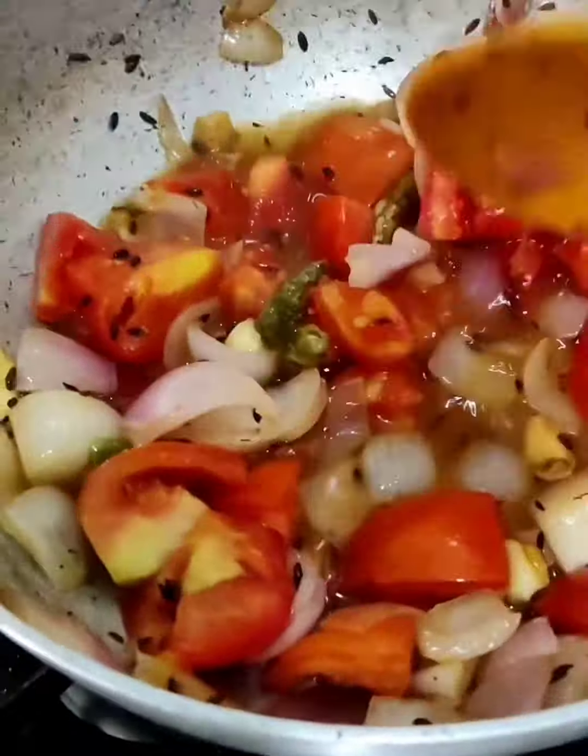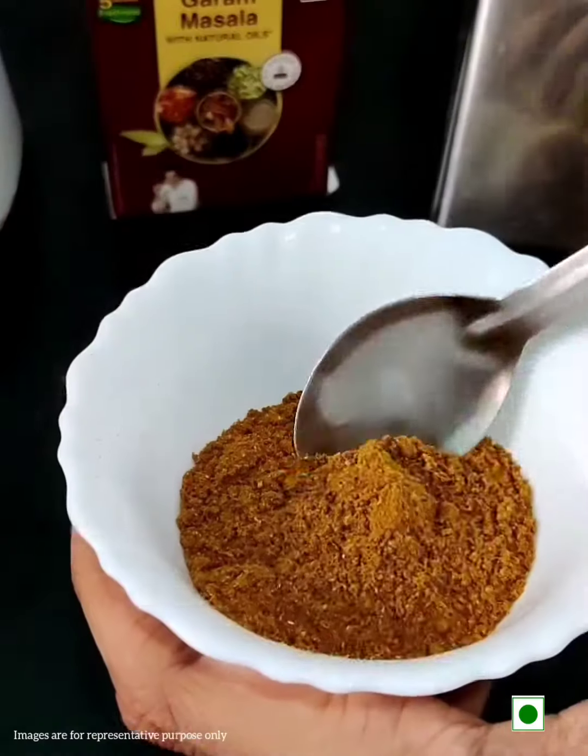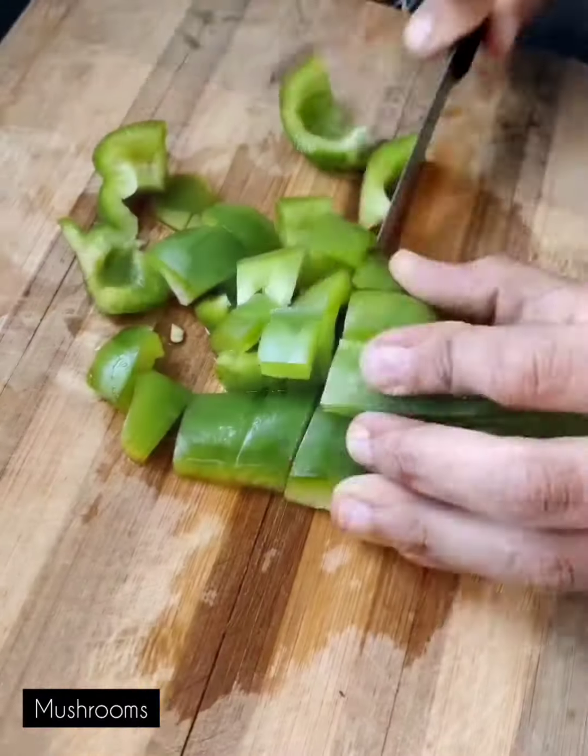Now transfer the masala in the mixing jar, add some jeera powder, red chilli and Tata Sampan Garam Masala. I use Tata Sampan Garam Masala which has natural oils intact and gives the perfect taste to my cook.